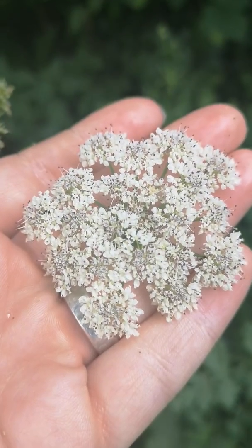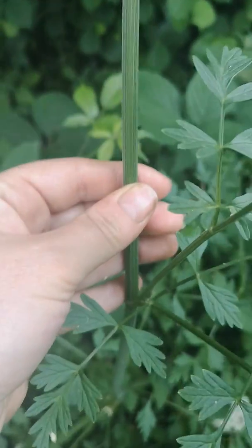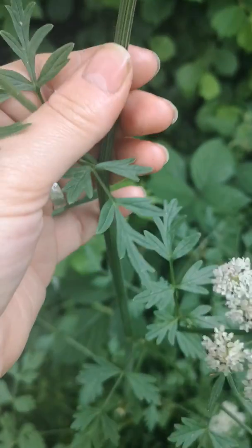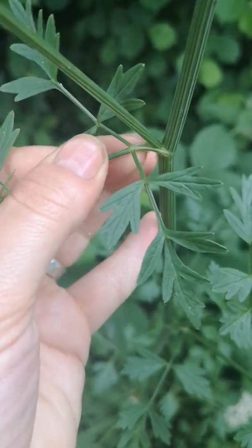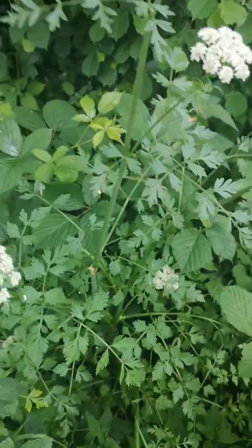They're quite pretty actually — I think it's a really lovely flower. The stems on hemlock water dropwort are completely smooth, no hairs, and green. They have ridges all the way down, as you can see, and where the leaf stems join onto the main stems they've got this kind of groove, like a pocket, like celery has when you split it apart.